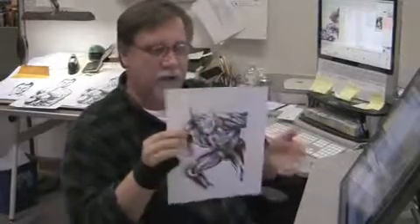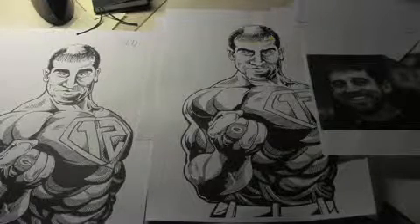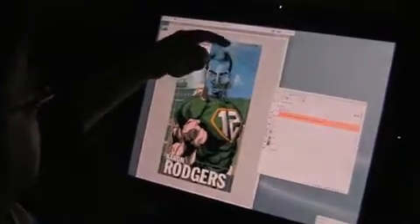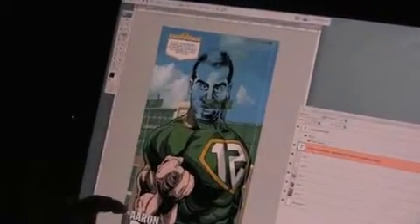Jermichael Finley was one of the ideas that I had. The basic structure of the cartoon or the poster is it has the Lambeau Field background with some clouds. It has the League of Lambeau shield with some chatter in it. It has the illustration by Joe Heller, Green Bay Press-Gazette, and the words.